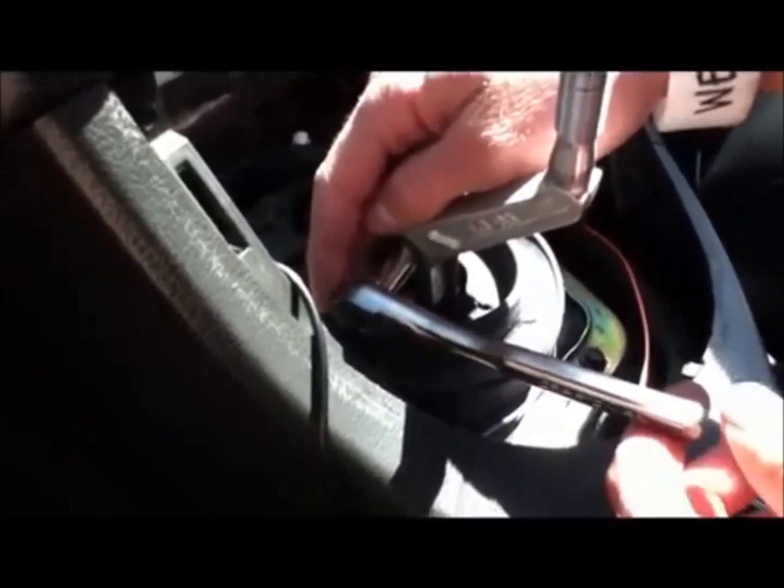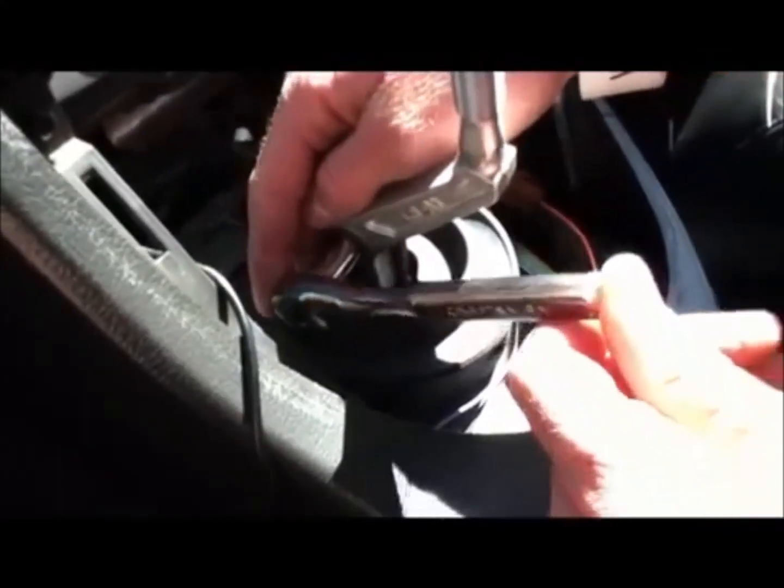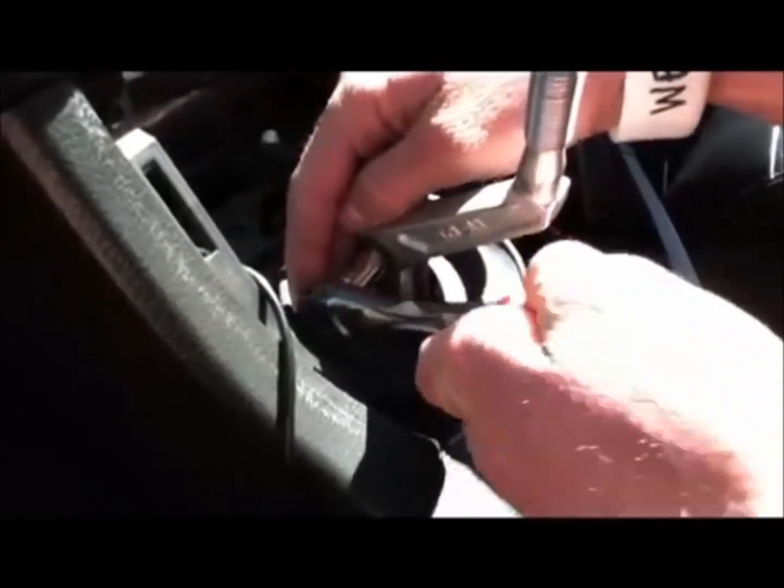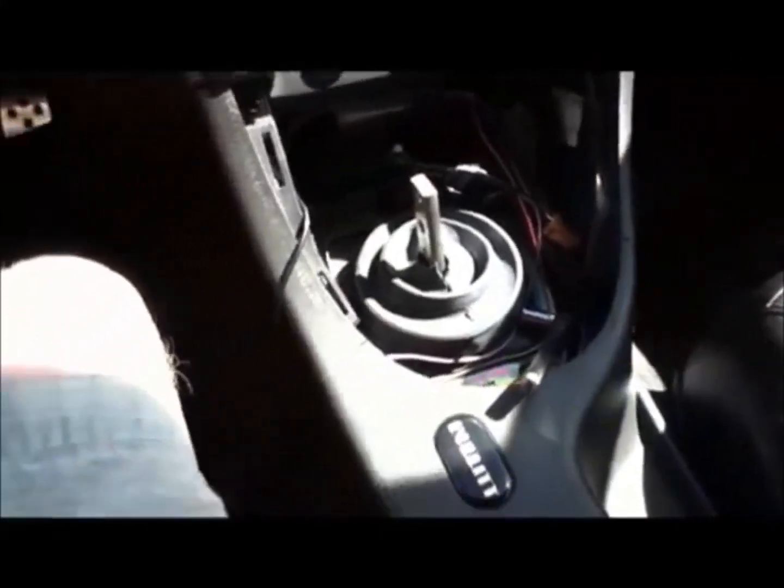Take the 10 millimeter wrench socket and use it to remove the two bolts on the handle, then take off the handle. Next, with an 8 millimeter socket, we're going to remove the four bolts on this cover.